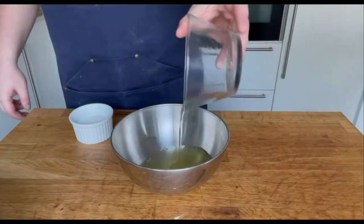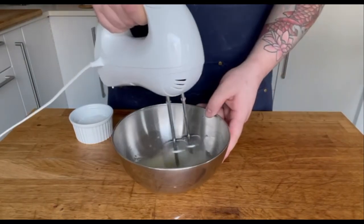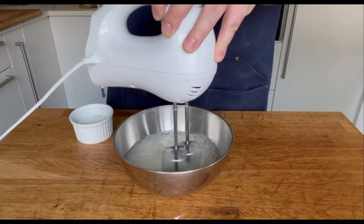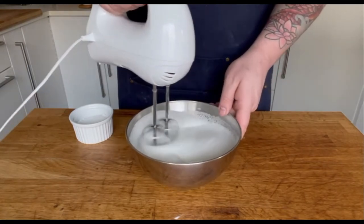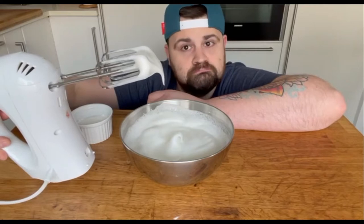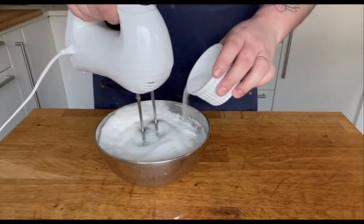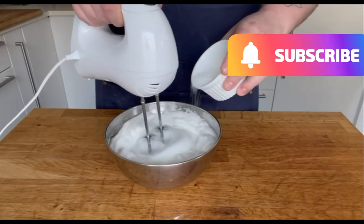Next up, a firm meringue. Like the yolks, we want to incorporate air in this fluffy cookie. Beat the egg whites until firm, like this. Now gradually add your sugar until you obtain a firm and glossy consistency. You just learned how to make French meringue.